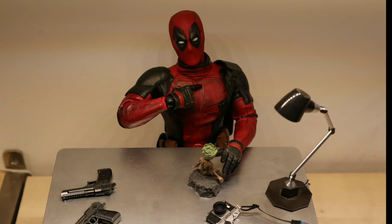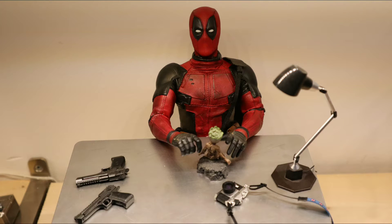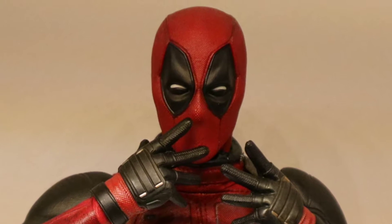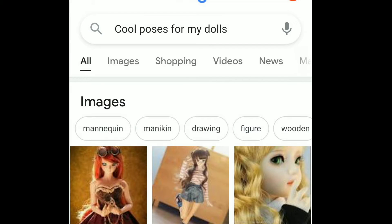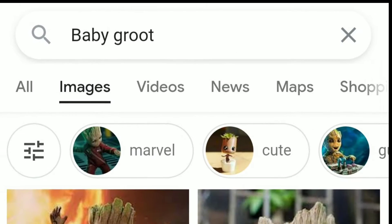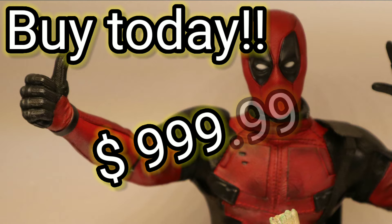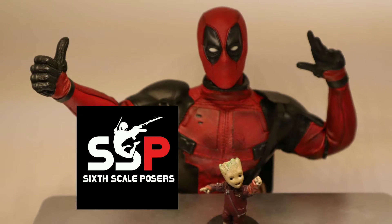Hey, you over there! Yes, you! Do you like posing? But don't you just hate it when you don't have any inspiration for a pose? Figure posing has the perfect solution for you! Just head over to our super secret search engine and type in the name of the character you want to pose, and our special app will give you tons of inspiration. Buy our secret app today for only $9.99.99, or you can just join our posing group at 6skillposes on Facebook.